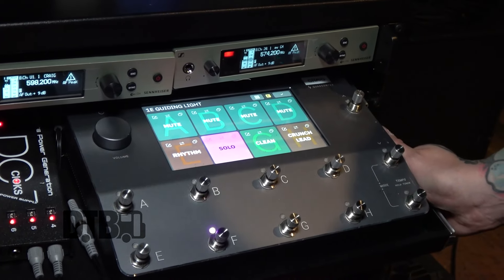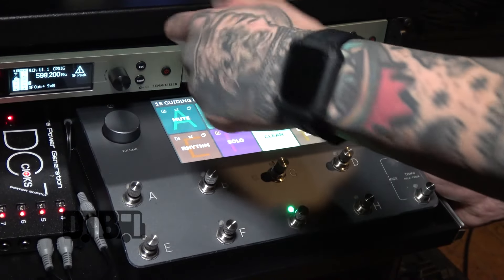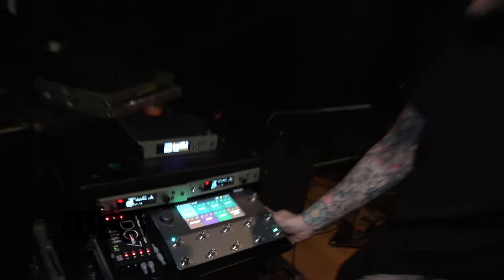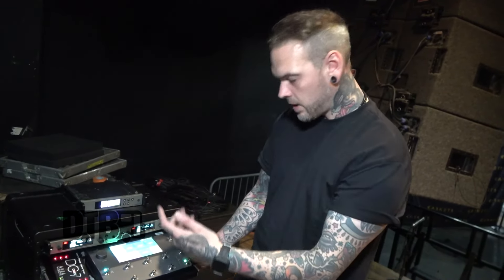Essentially we've got our rhythms, solos, cleans, and the mutes as well for when we're not playing. Each song is a different tempo, so we run different delays to tie in with the click and the tracks.